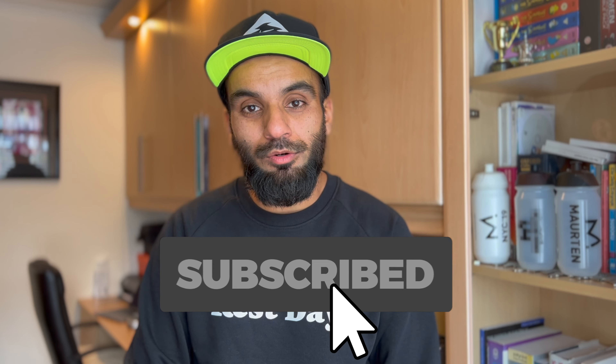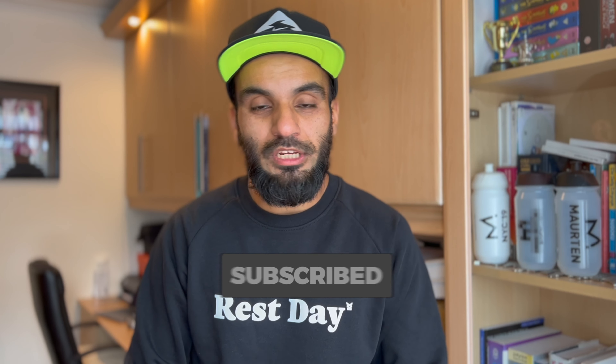Hope you enjoyed this first impressions review. I hope your running is going really well — hopefully see you very soon in the next video. Remember to give it a like and subscribe to the channel, and share with as many people as possible. Catch you in the next video!